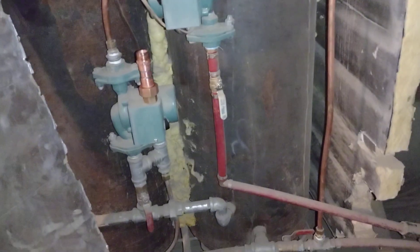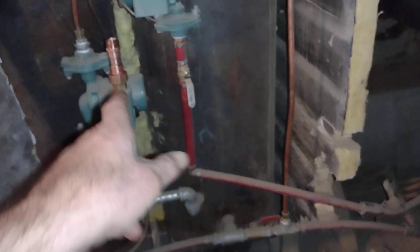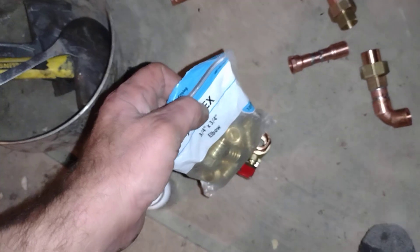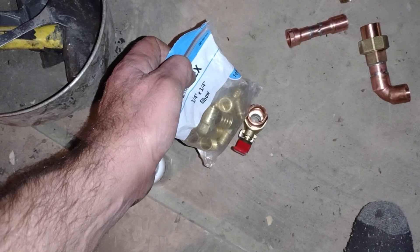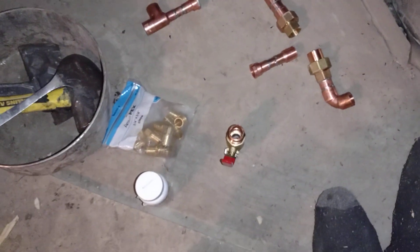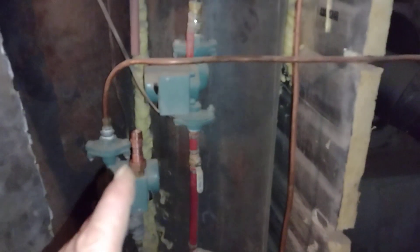The PEX has just about as much inside diameter as the three-quarter inch copper when it comes to the valve. Let's see if you can see the inside diameter of this versus the valve — that's always your restriction, especially with open flow like this. The only thing this system has is a 60-gallon tank upstairs with static head.